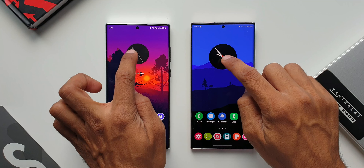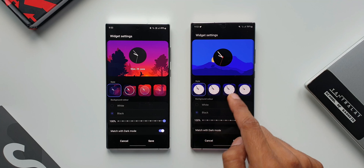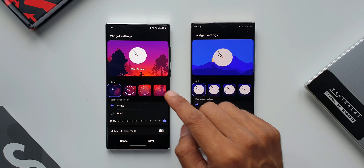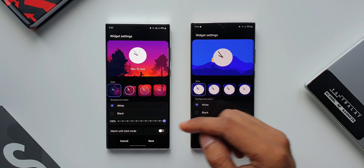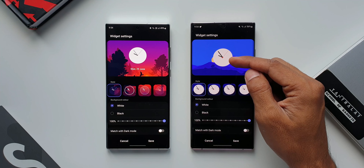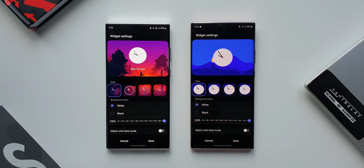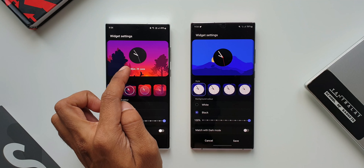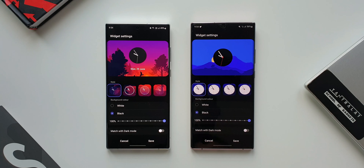Now we have got the analog clocks on the home screen. I'll press and hold on both of them and tap on settings — this is where we are going to see some cool new designs for the analog clocks. First let me disable the match with dark mode option. Here with the white version, the clock hands are in gray in the previous version, whereas with the new version we have got black color hands and the seconds hand is in red accent — that is really pleasing to the eyes. When we go to the darker version, it is in dark gray on the previous version and pitch black on the new version. Again, it looks really beautiful.